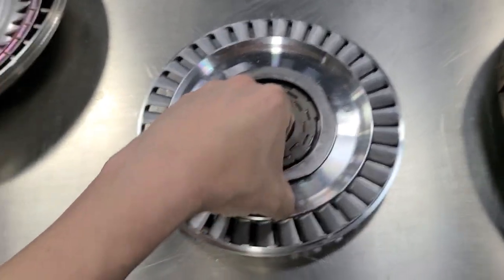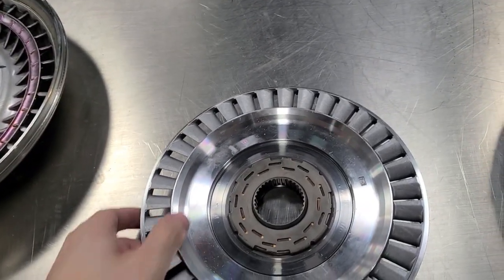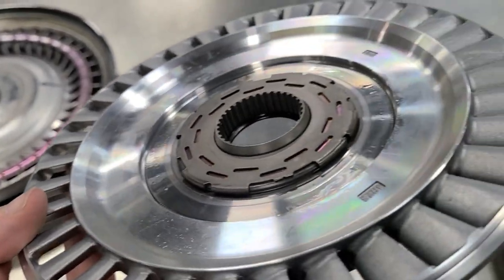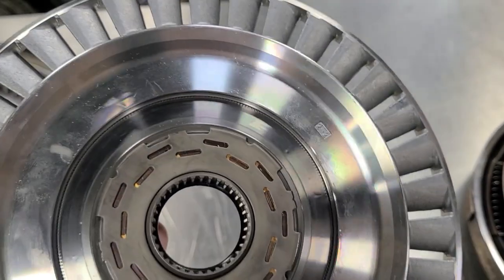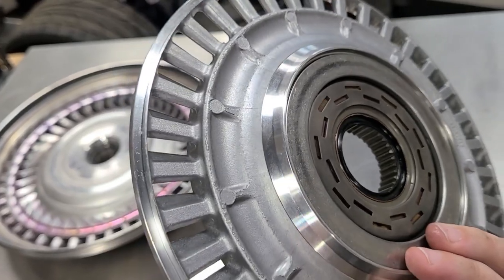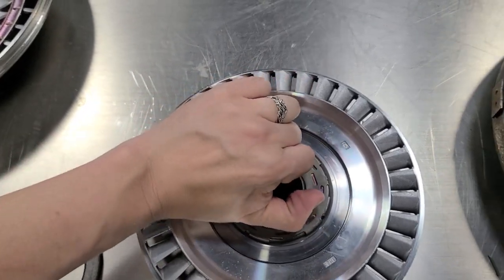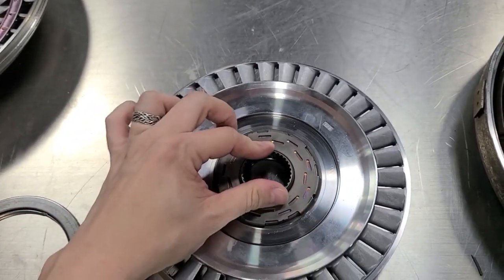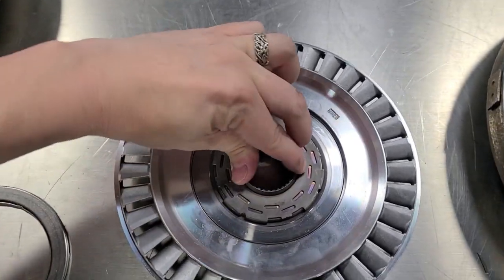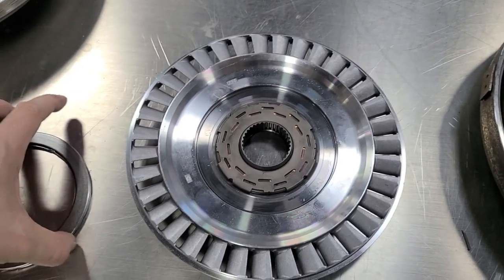This is a thrust washer that sits in there — another high quality piece. You can see the machine work; a lot of actual finished machine work goes into this, whereas a lot of other manufacturers just cast it and send it in. It has a one-way clutch — it only turns the whole unit one way, so it only drives the pump when it's engaged, but it can also freewheel the other way. This keeps the fluid from being able to turn the converter backwards.